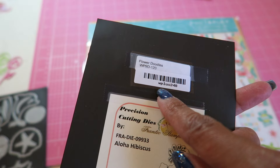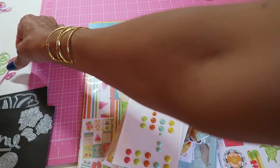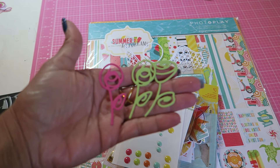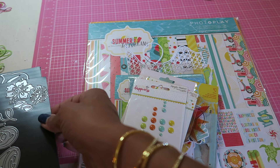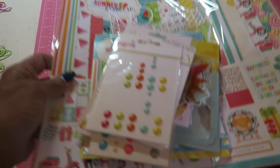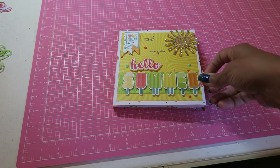The W plus nine flower doodles die set is the one I used, but I didn't use the flower doodles — I used the word smile that came in it. With that said, let me put this out of the way and show you what I did.